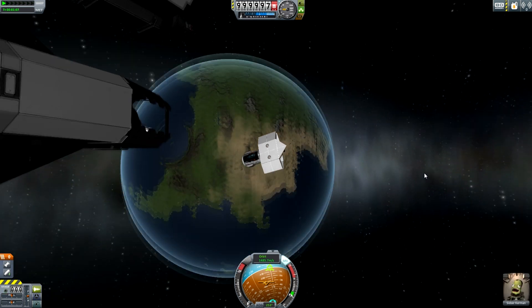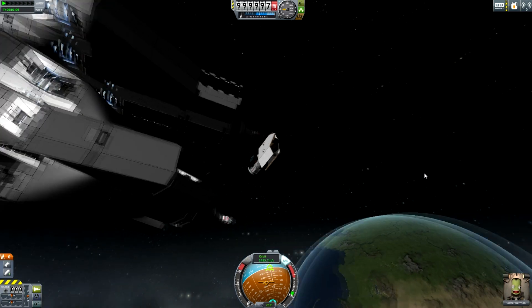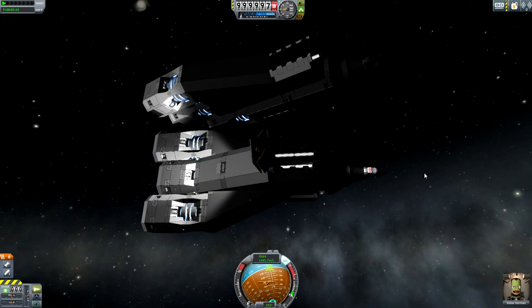Hey guys, this is KSP with Tate, and today you join me in orbit with some rather large looking spacecraft. Two of them, in fact.